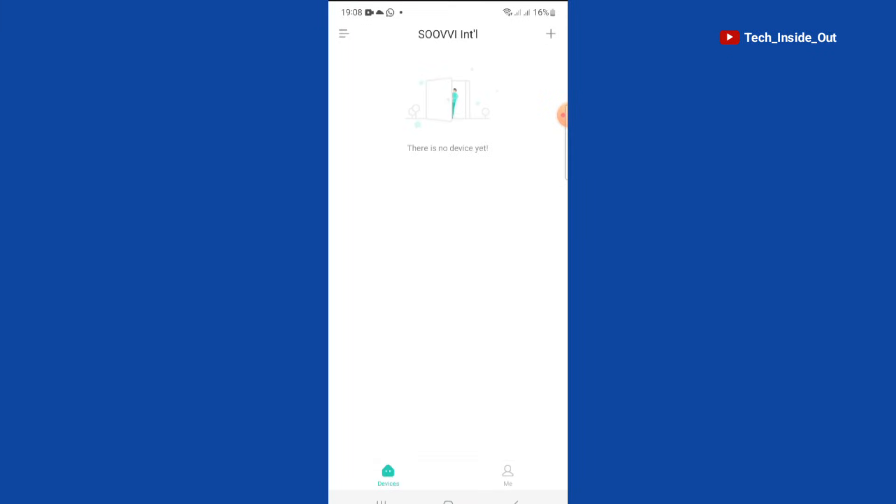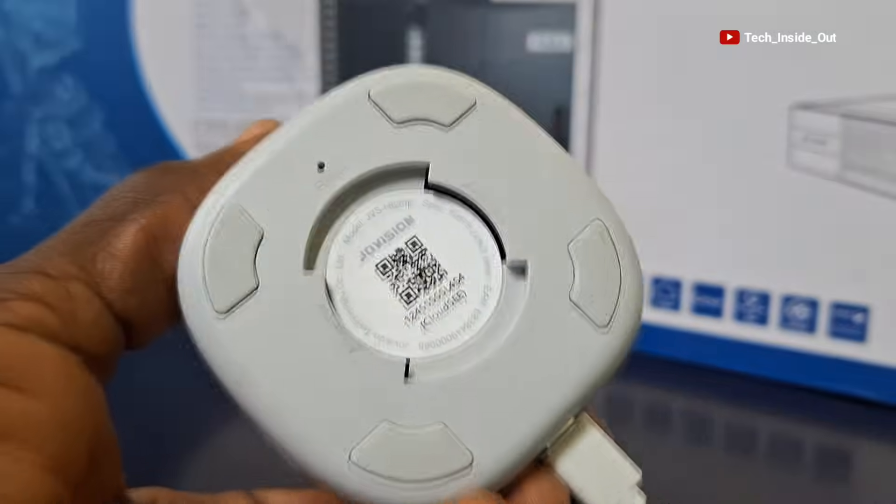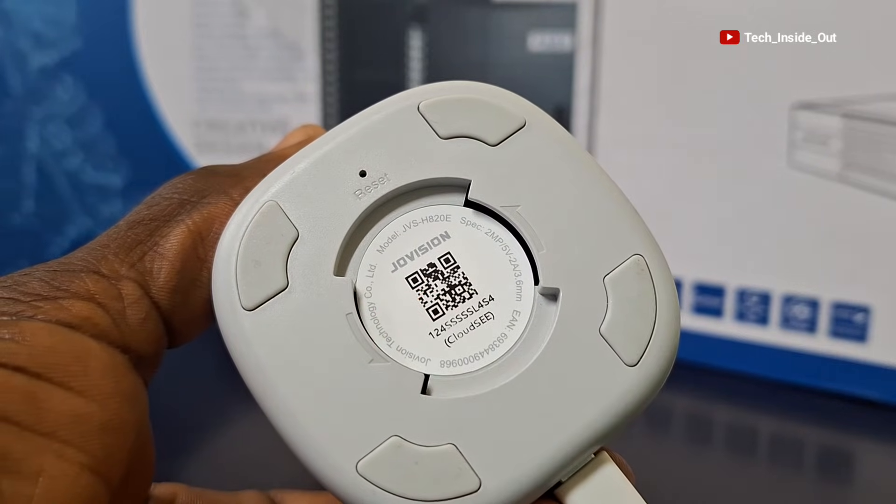When you open the software, this is how it looks. To add your camera, you tap the add sign here. At this point we are required to use the phone to scan the QR code below the camera, so I'll do that.